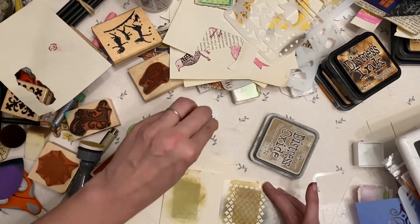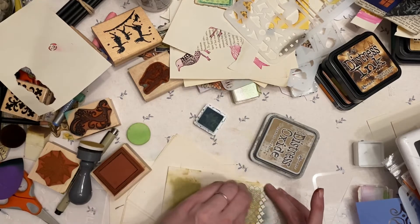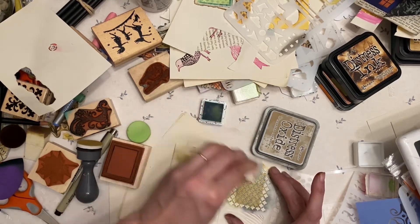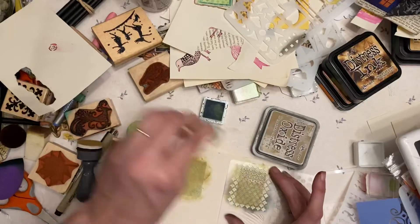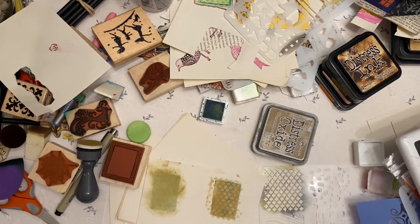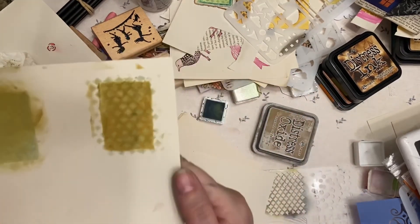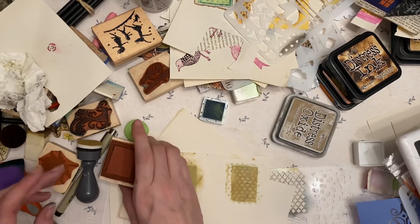Nothing good — I don't know. We shall see what happens. The stencil looks like a cool color anyway. I feel like it's doing weird things, like a chemical reaction or something. Where is my little dabber? Well, it still came through — a little bit different effect than I was hoping for, but it technically still worked.